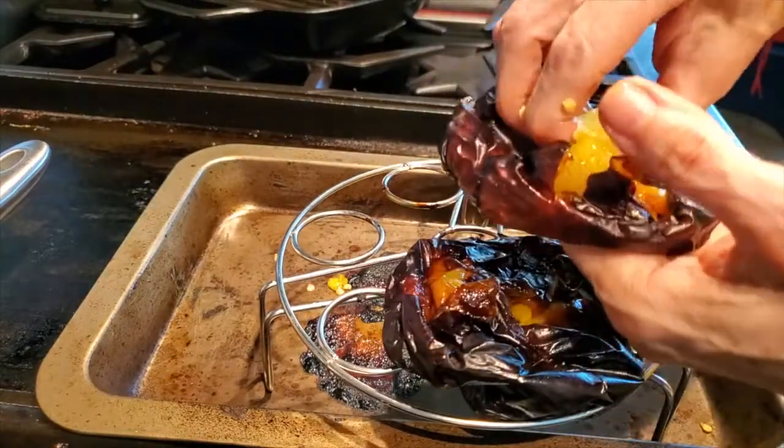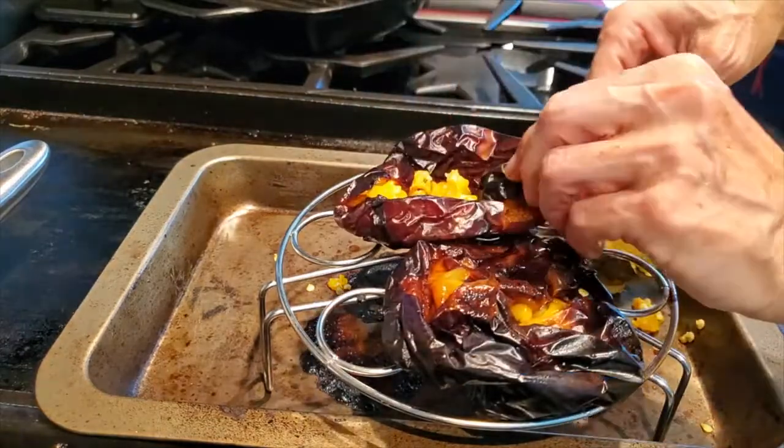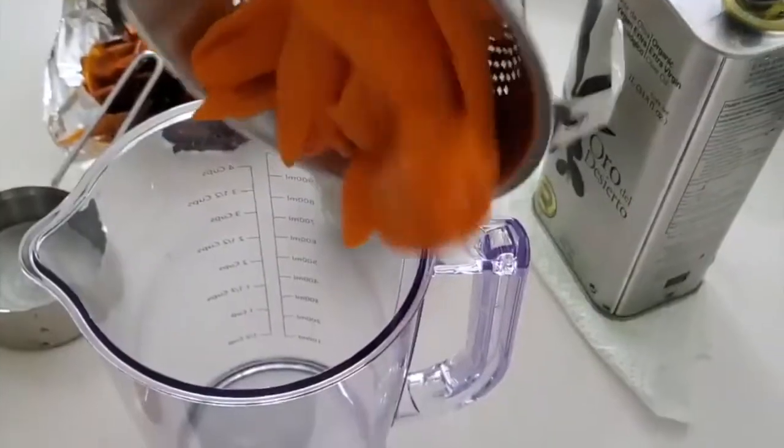Take out that little root, the seeds, and the skin. The smell, the aroma is out of this world.